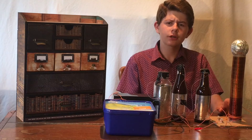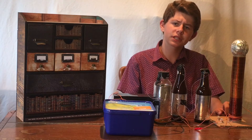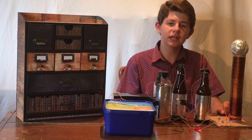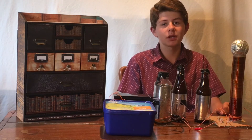In a previous video, I showed how to make this small spark gap Tesla coil out of recycled parts and materials in less than two hours. In this video, I'm going to show you how to hook it up to a homemade 15,000 volt power supply and with a few modifications make it much more impressive.